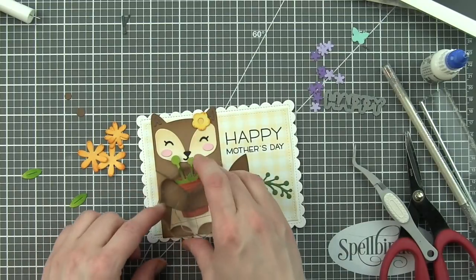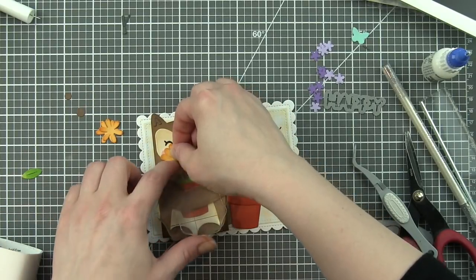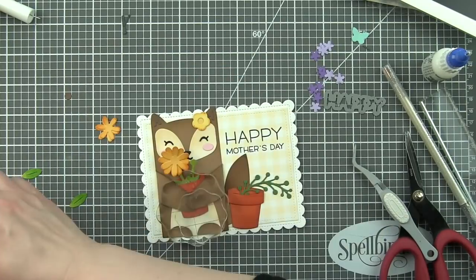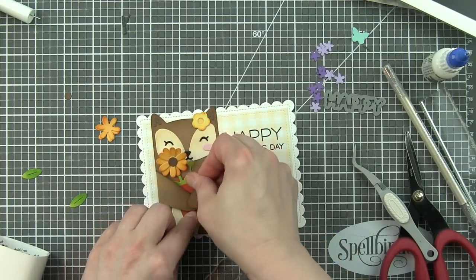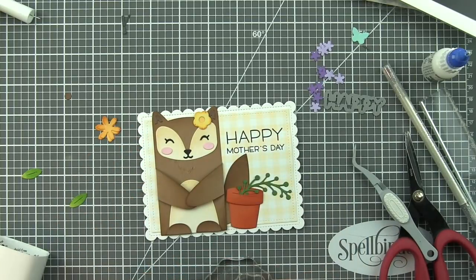We're going to tuck the flower stems into the flower pot. These flowers are pretty tall. They're going to cover part of the face, but I think that's what's kind of cute. Almost like the little squirrel is kind of hiding back behind the flowers in the flower pot. But I don't want it to cover too much of the face, so I really kind of fussed with this quite a bit. We've also got some dark brown for the centers of these little sunflowers or daisies.